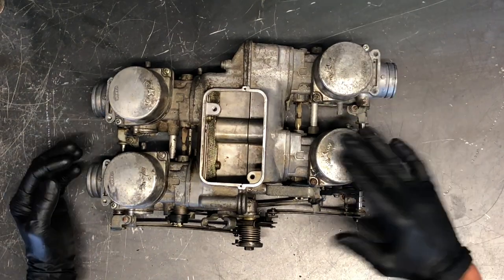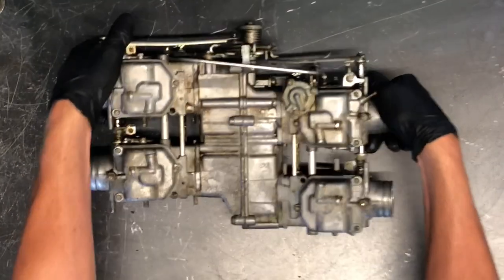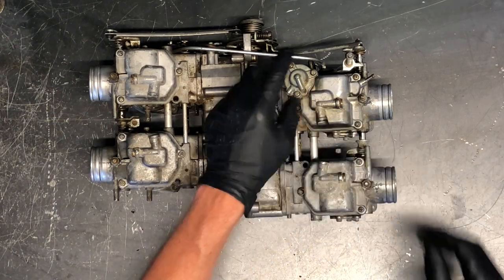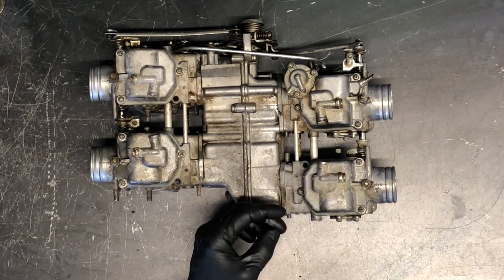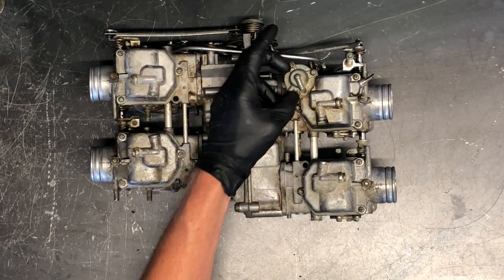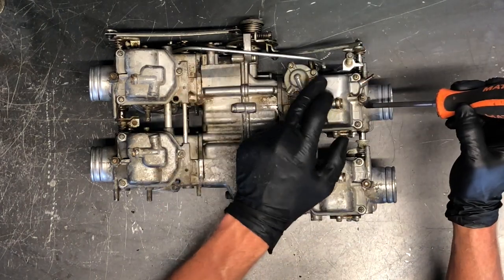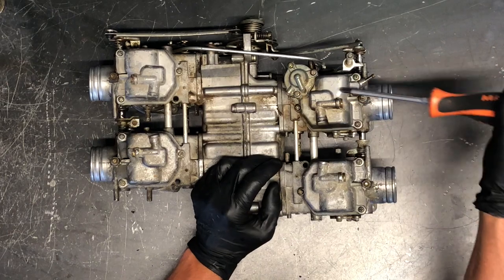We're going to pull one of these carburetors apart — they're all going to look almost identical, with the exception of one that's slightly different externally, but the internals are pretty much the same. We've got this plunger assembly here: three Phillips screws, a plunger, and a spring inside — not a lot to it.